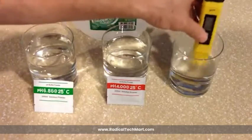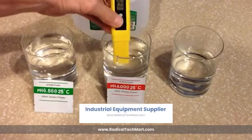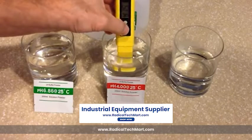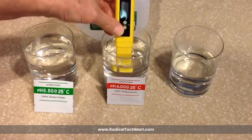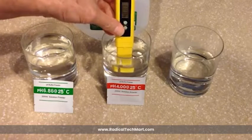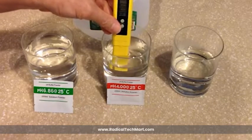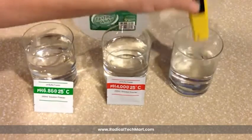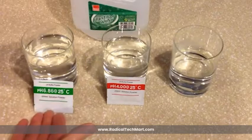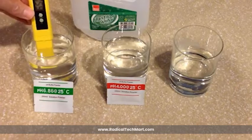Rinse the electrode with distilled water and dry it with tissue paper. Then immerse the electrode in the pH 4.00 solution. Press the CAL button for 5 seconds, then press and release immediately a second time. The reading will start flashing 4.00. Wait until the display stops flashing. Rinse and dry the electrode with distilled water as before. Place the meter back into the buffer solution to test calibration. If incorrect, please repeat the calibration.